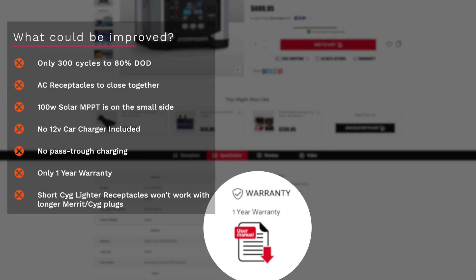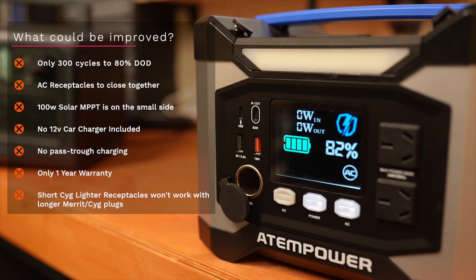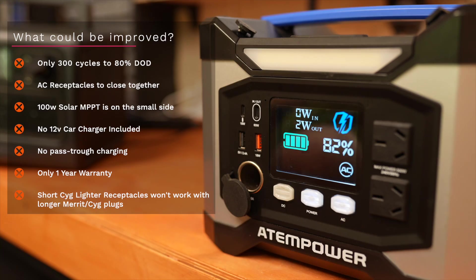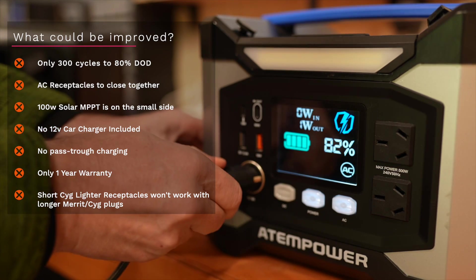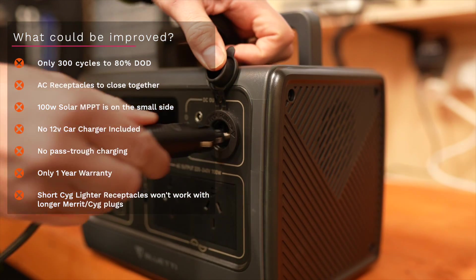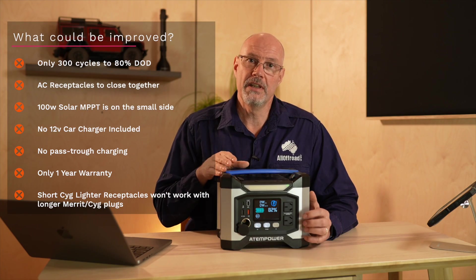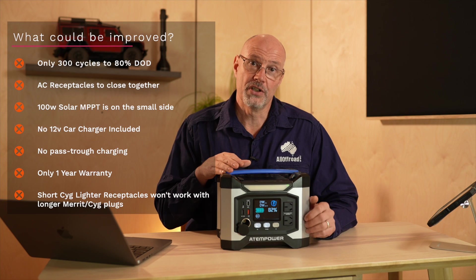One other thing to consider is that the unit only comes with a one-year warranty. Regarding the cigarette lighter socket, this one is not very deep so it doesn't hold standard plugs in very well. The Goal Zero Yeti 500X as well as the Bluetti EB55 had no issues accepting that plug. I don't think any of these are deal breakers but depending on your use, they may influence your purchase decision.